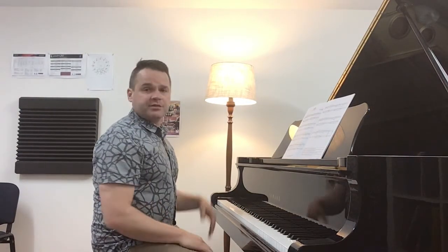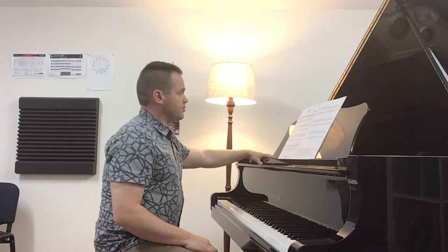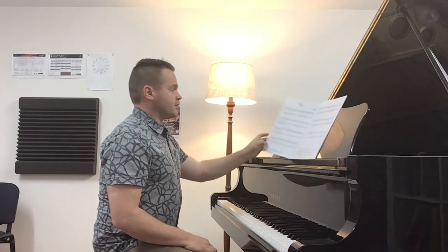Hi, my name's James Vincent, one of the piano teachers from Vincent Music. Today I'm going to be looking at Boré, a piece for the preliminary piano for leisure grade.